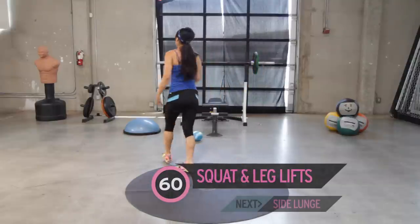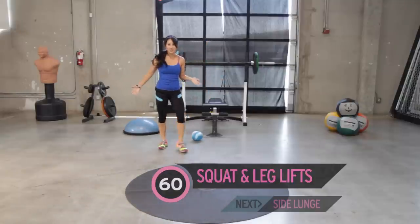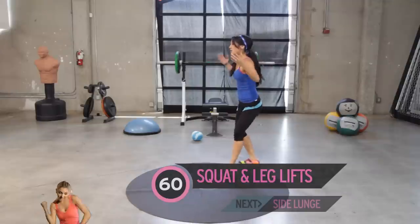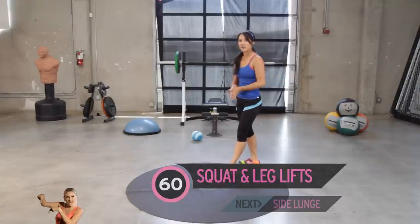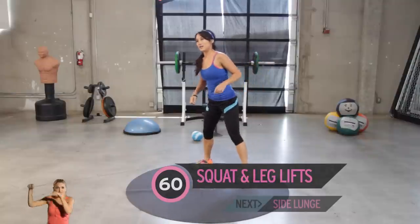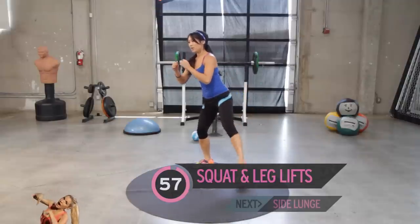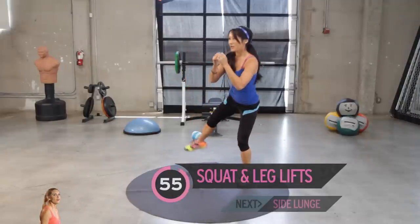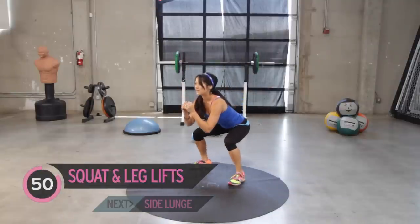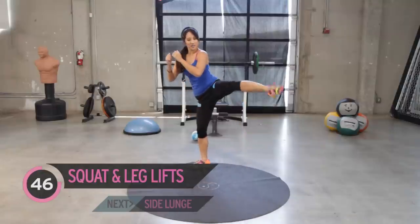Ten-second rest. What are you doing? You're supposed to be resting. That was my rest. Okay, here we go — squat it up. Squat position, bring it out. Perfect. You got this? Just a little leg lift. You got it, pull it up. Doing good.